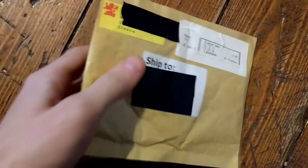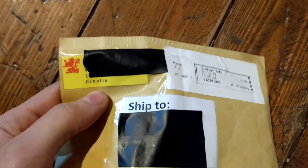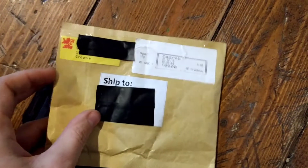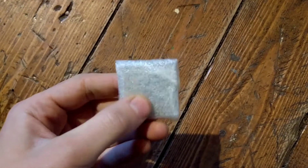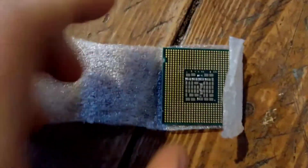A small envelope has arrived from Croatia and in it we should have a very impressive Socket 775 chip. Let's unwrap it. Voila!